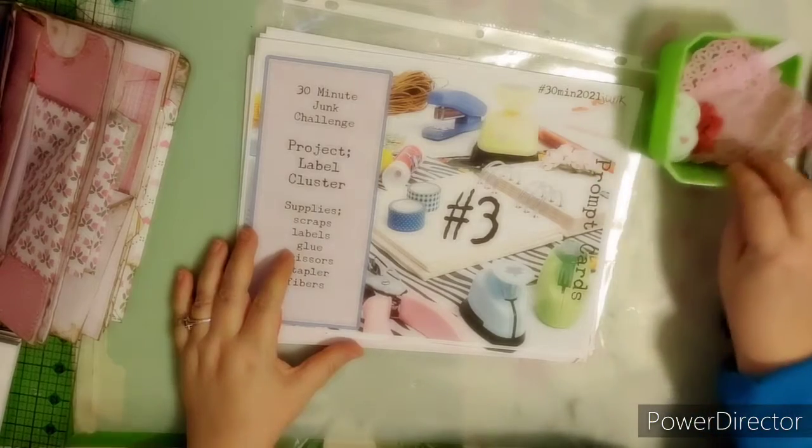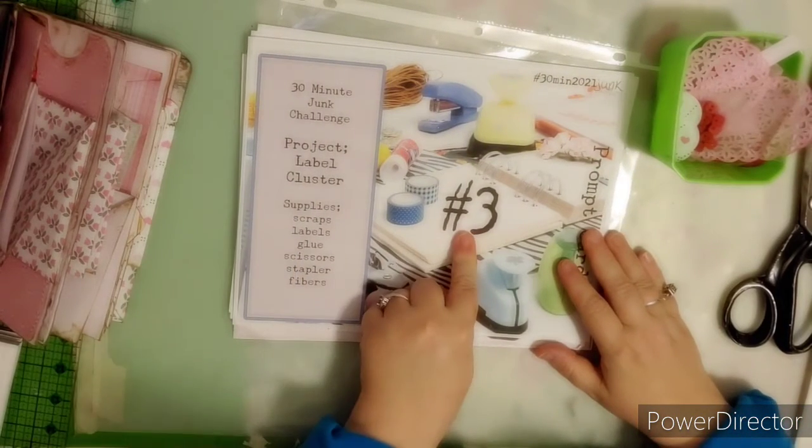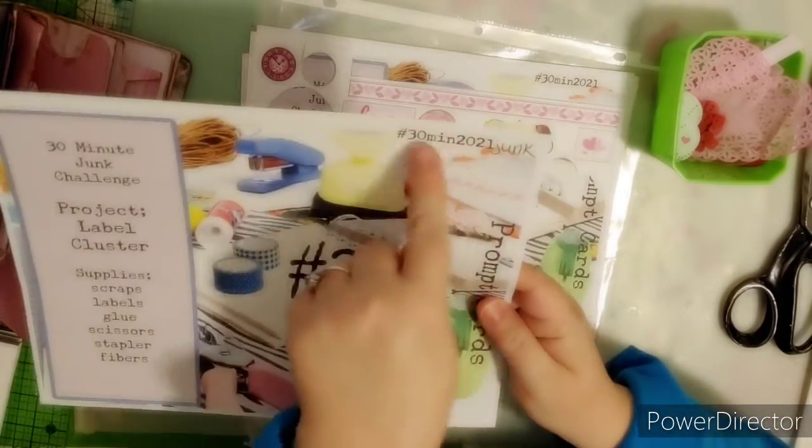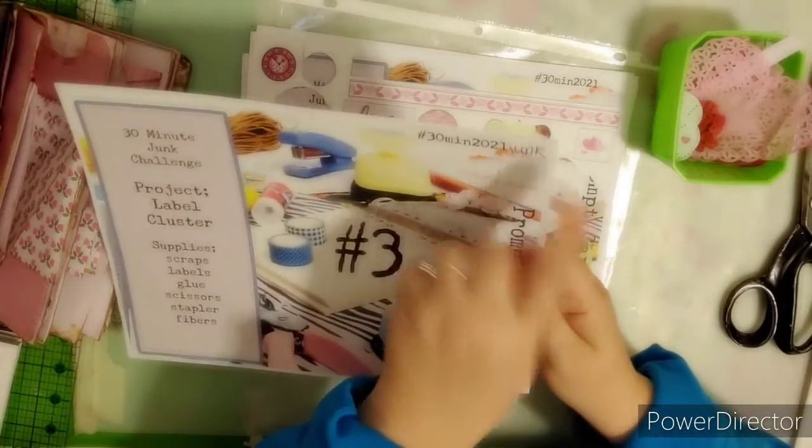Hello everyone, that's Just Penny and today is number 3 of the 30 Minute Junk Challenge in the Junk Journal Corner Facebook group. There is our little hashtag — I had to put the word junk on the end.